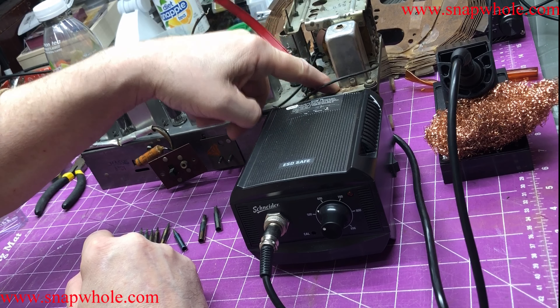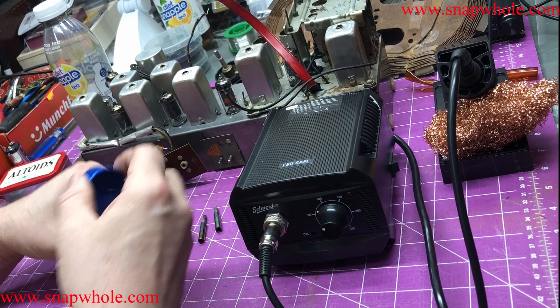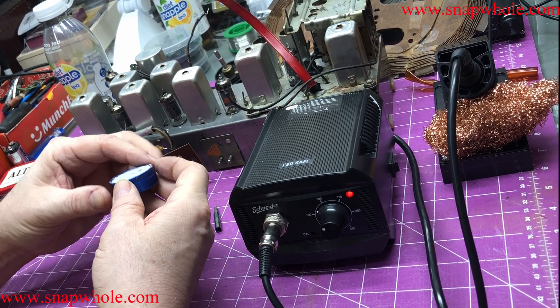By the way, this radio chassis is cleaned, but I still have to deal with a little bit of rust and use some contact cleaner to get some of that stuff off. Okay, so the iron went up to temperature, which was actually pretty quickly.